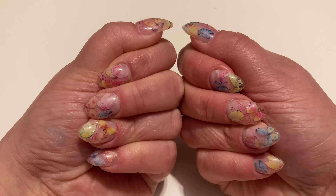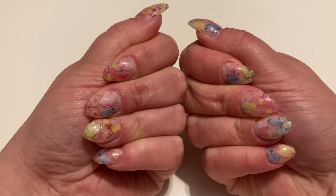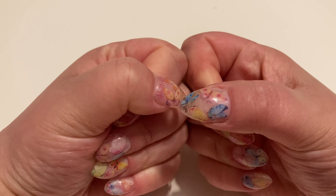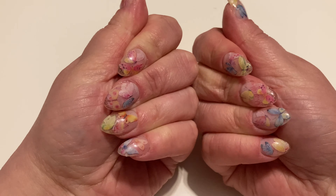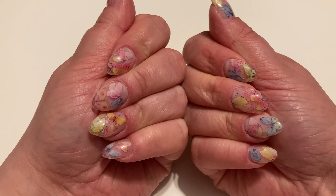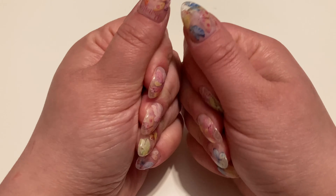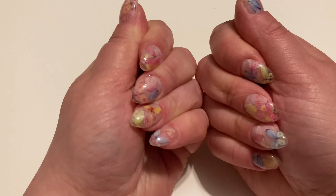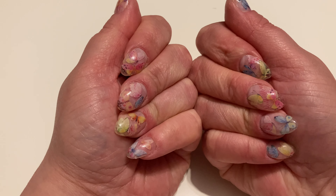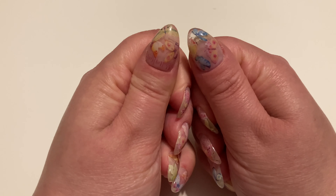Pokażę Wam jak wyglądają te naklejki i jak ładnie wyglądają te paznokcie — z tej perspektywy lepiej widać motylki. Zobaczcie jakie są piękne, mam tu jeszcze napis 'butterfly'. Każdy paznokieć jest inny, każdy motylek był naklejany osobno, więc musiałam trochę pokombinować. Zrobiłam sobie przezroczyste paznokcie, bo wydawało mi się, że najlepiej na przezroczystych to wszystko widać.